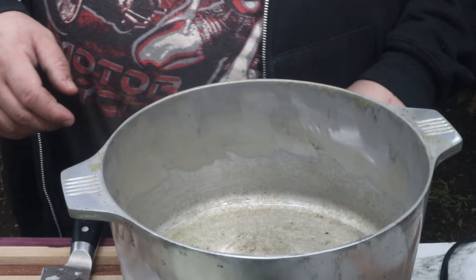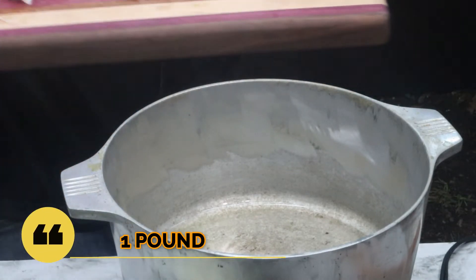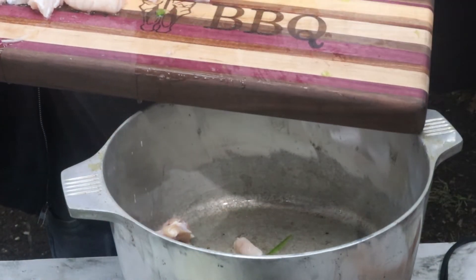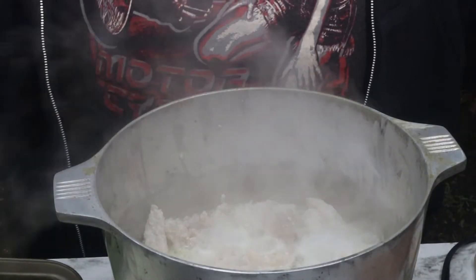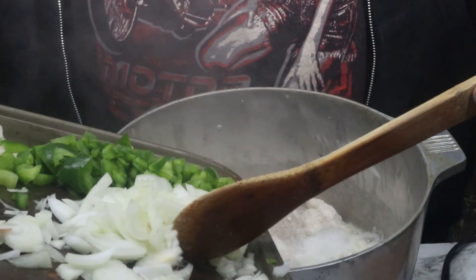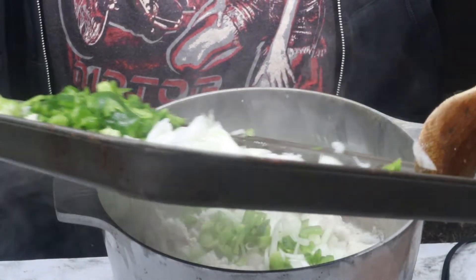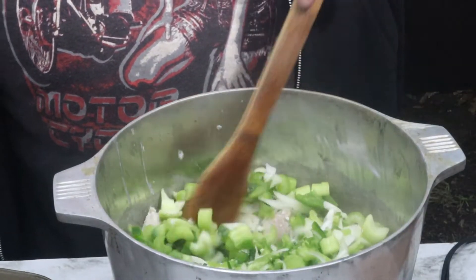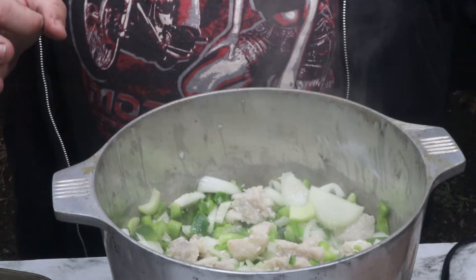I've got the alligator cut into little pieces. Once the alligator is browned, go ahead and add the onions, the bell pepper, the celery, and the jalapeño. Go ahead and mix that all up now. I'm going to cook this down until the onions are soft.